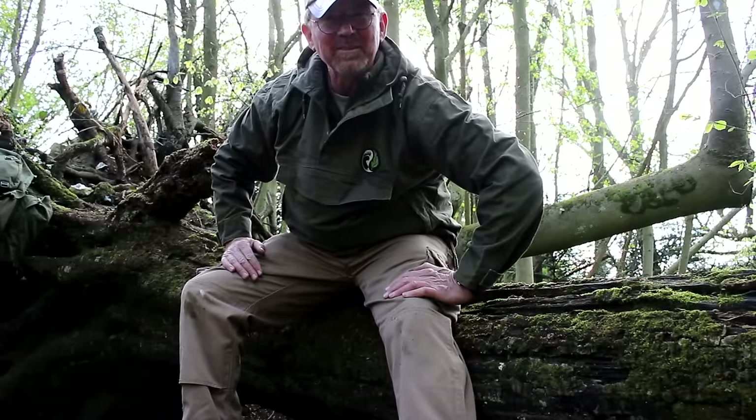Hello and welcome back to the woods, and welcome back to a video that does what it says on the tin: how to pimp your bushcraft smock, or to be more exact, how to pimp your 30 quid off Amazon bushcraft smock.